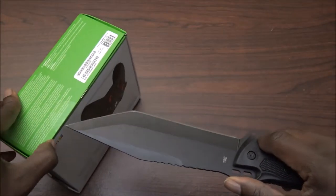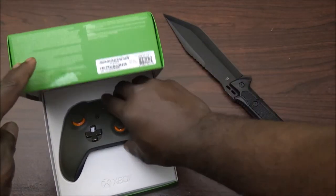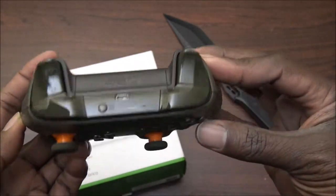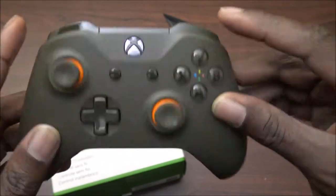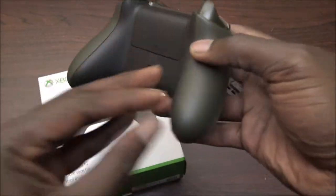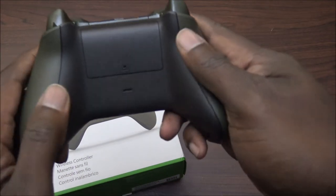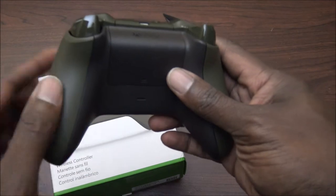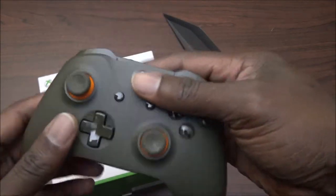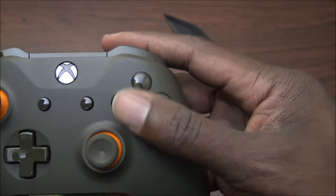Using my trusty knife, slice it on open, and boom, here we go. So the buttons have like a brownish gold color. The back has a little bit of texture — it goes dark brown to like an olive color, something like that. So it's olive, orange, and the sticks and buttons are doing what they're doing with the new controllers.